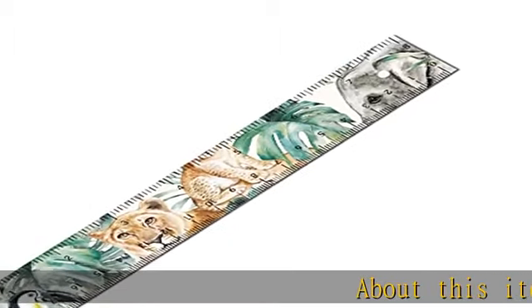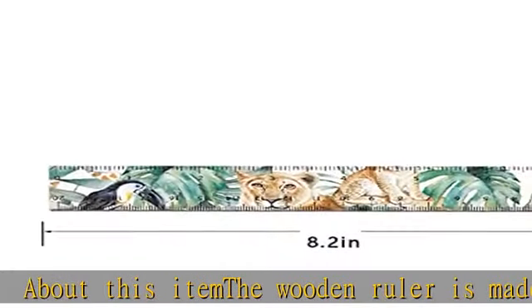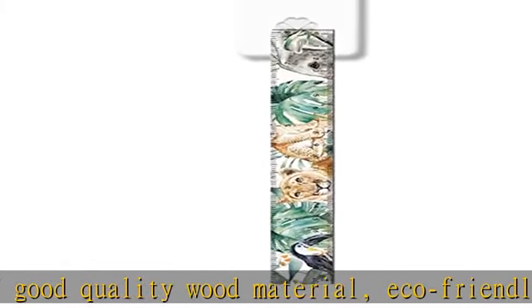The wooden ruler is made of good quality wood material, eco-friendly, very tough and not easy to bend, with a smooth surface and easy to use. A variety of styles to choose from, with a clear mathematics ruler.